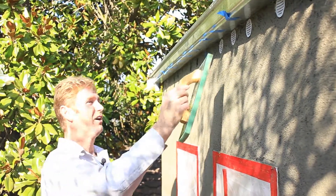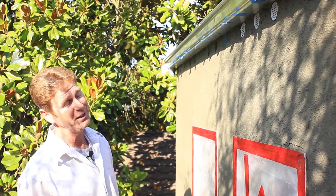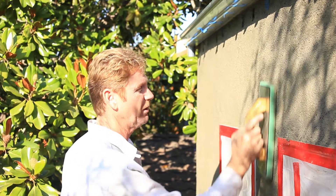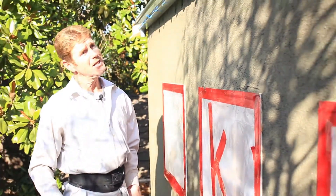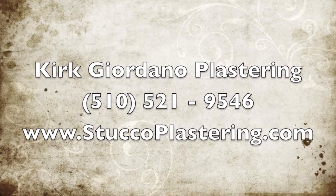I wanted to show you how you stucco over something very fragile like this. Again, these are not made for stucco, but in 30 years I've seen this about 20 times, and about 20 times I've done this. Hopefully it's my last time doing this. My name is Kirk, I'm with Kirk to Donald Plastering. Thank you folks for watching, and as usual Jay and I will see you on the next one. Thank you.